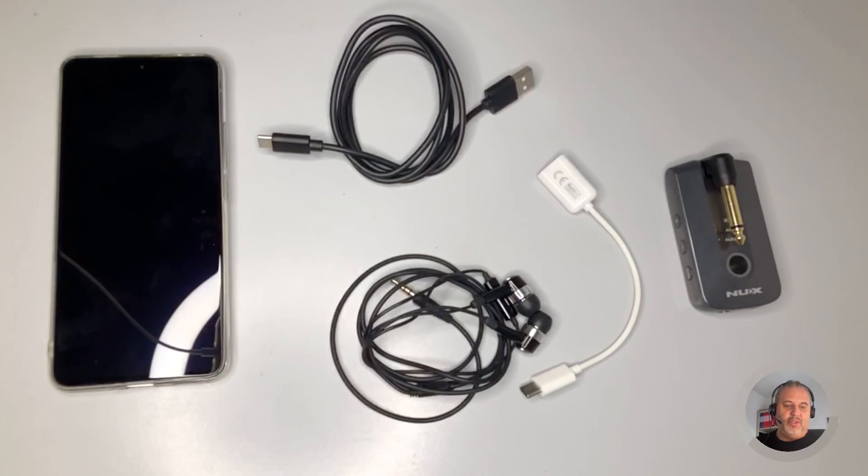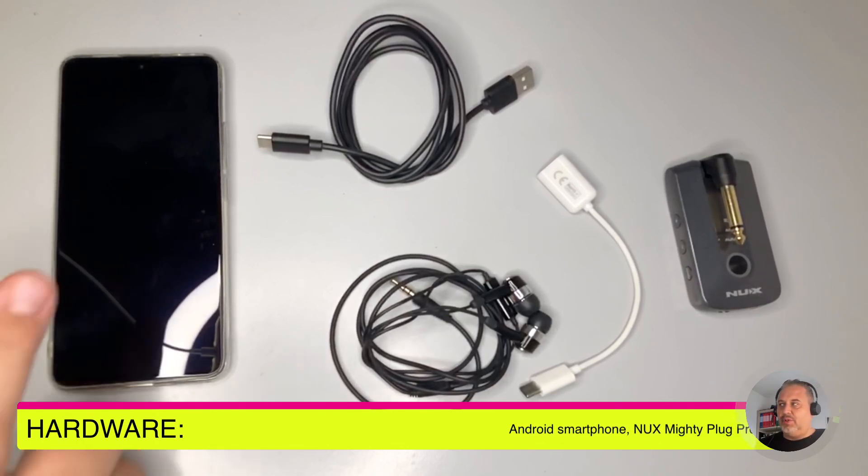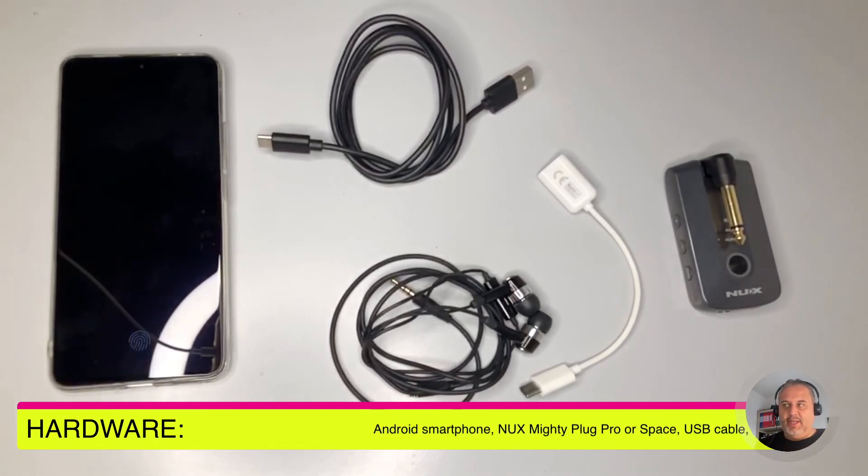It's possible. You may remember that I created a video some time ago explaining how to do something similar using the NUX Mighty Air, but in that case it was not possible to record the voice and the backing track together. Now we have something more made available by the NUX Mighty Plug Pro. First, let's have a look at the hardware we need — an Android smartphone in this case.